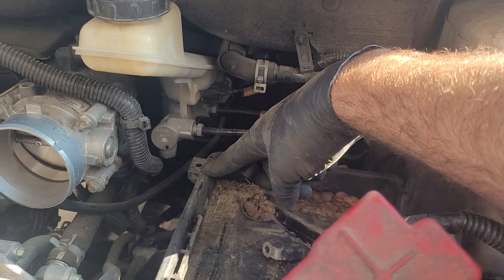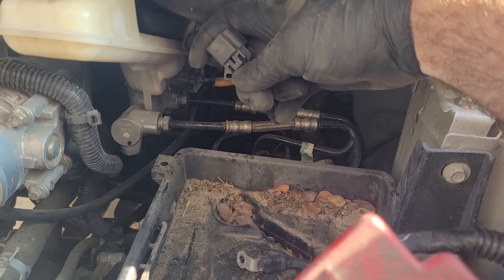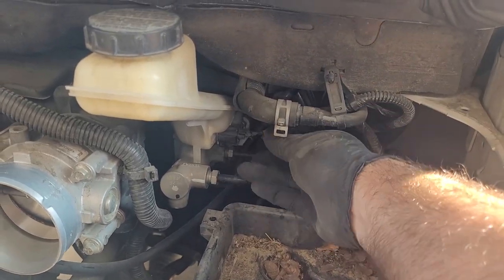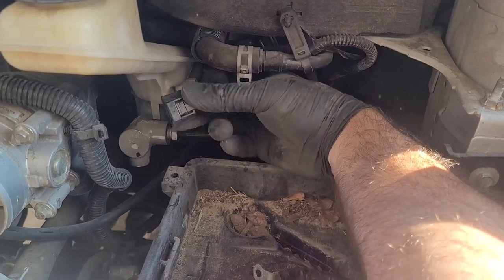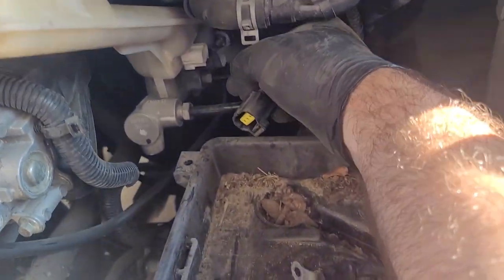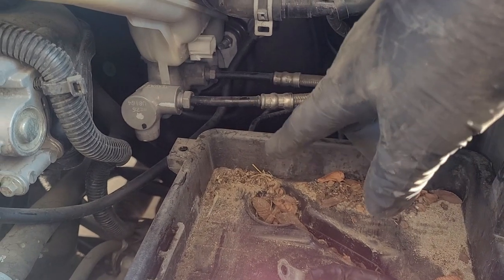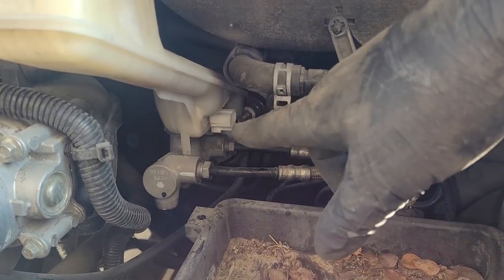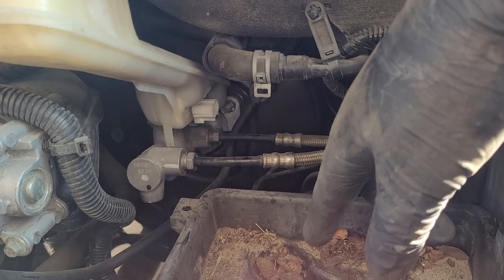There's a 10mm nut for the fir-tree clip for the ground harness, and the battery connection has a center squeeze. The level sensor also has a center squeeze — it's mounted a little bit far forward. Before I crack the brake lines loose I'm going to lay some absorbent towels down just to help catch any drips. The brake lines look like 15mm, and then we'll have the nuts that are on the booster itself.